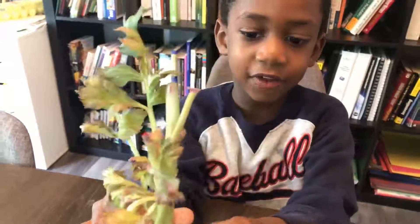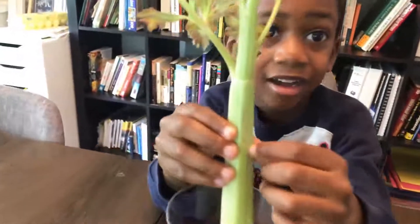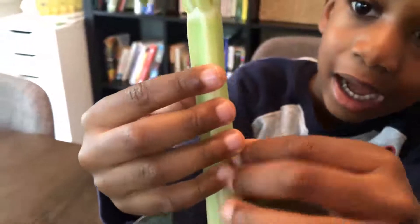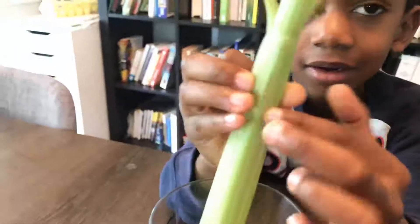Look at that! And if you look very closely on the back, there's red inside. Can you point that out? Where do you see it? I think you can see it right here — right there. Like the little red holes there.